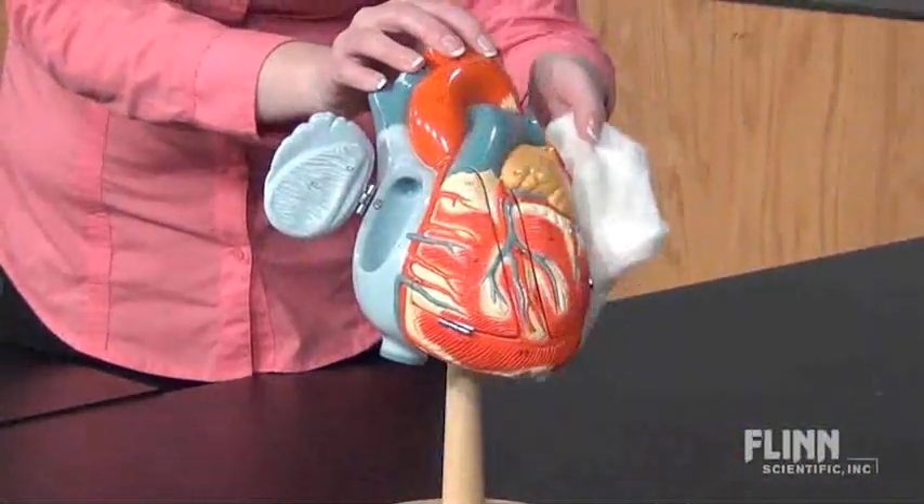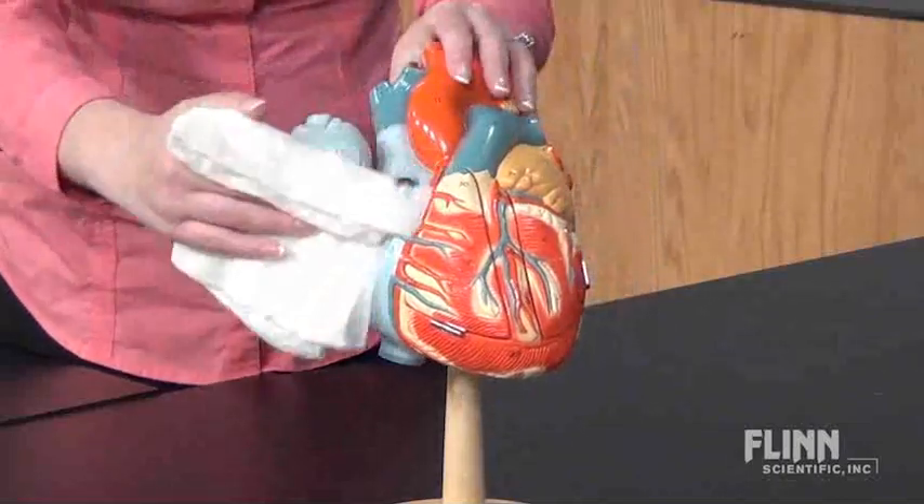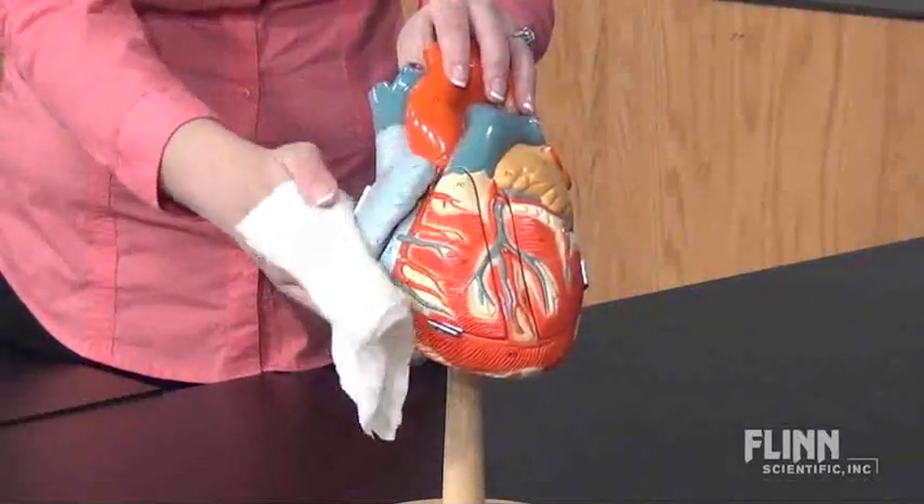If the model needs to be cleaned, only use a soft damp cloth. Don't use any kind of cleaner or solution.